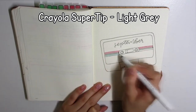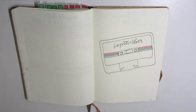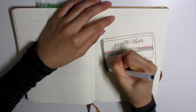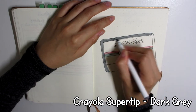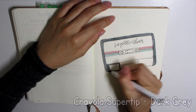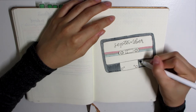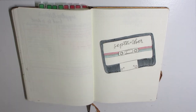I don't really know the formal name for that color, but if you guys know you can always leave a comment down below — that would be awesome. I'm also using a Crayola super tip in the darker gray. There are only two grays in the set, so I'm using the darker gray to color in the outer part of the tape.